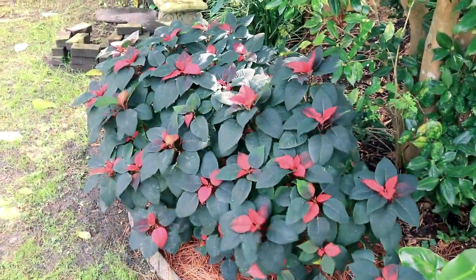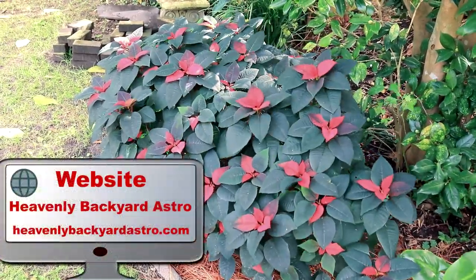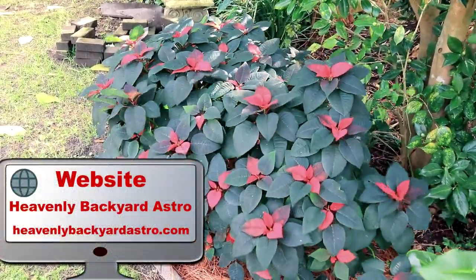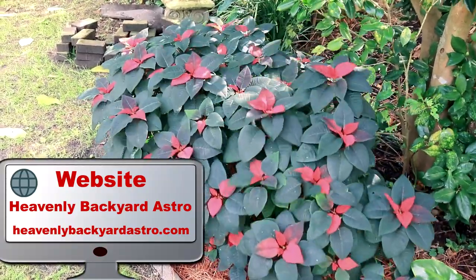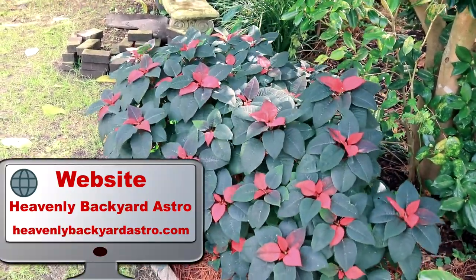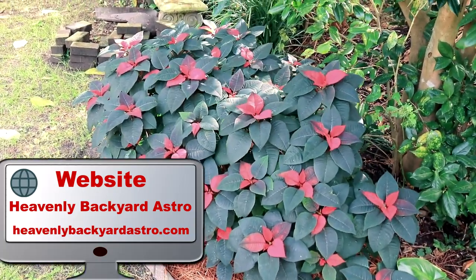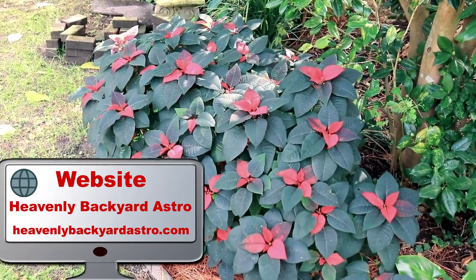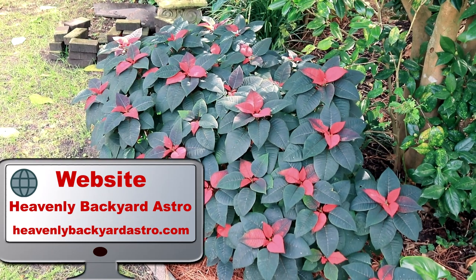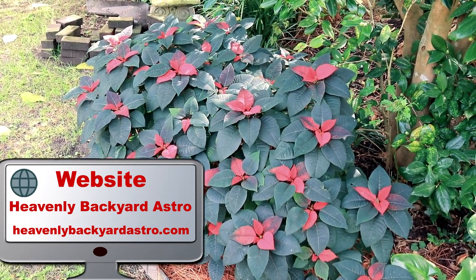These are poinsettias I planted from last year. I had them hanging on the front porch, tossed them away in February thinking they'd die, but in late March they were still growing. I trimmed them all the way down and planted them in the ground. There were three hanging baskets and now they're beginning to bloom again. Here in the southeast we can do this — in the north, frost would kill them.